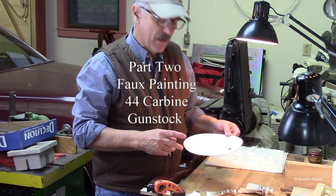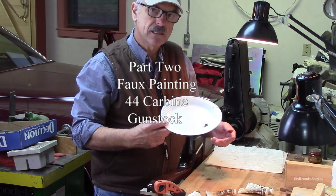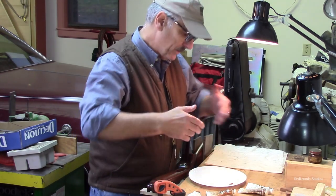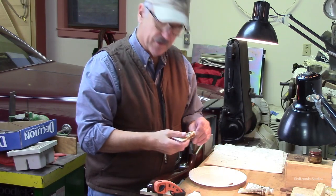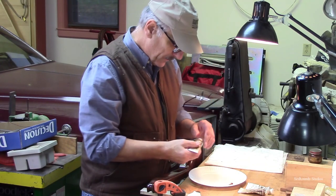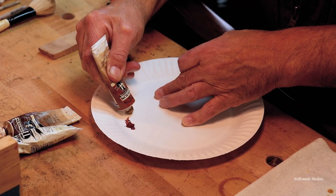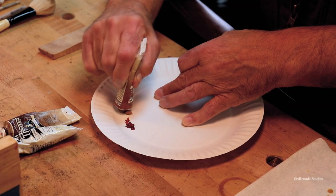I'm using a white paper plate and I'm going to lay my colors out on that white paper plate because it's white and then I can better discern the colors that I'm mixing on that white plate, as opposed to doing it on something dark like a piece of wood.